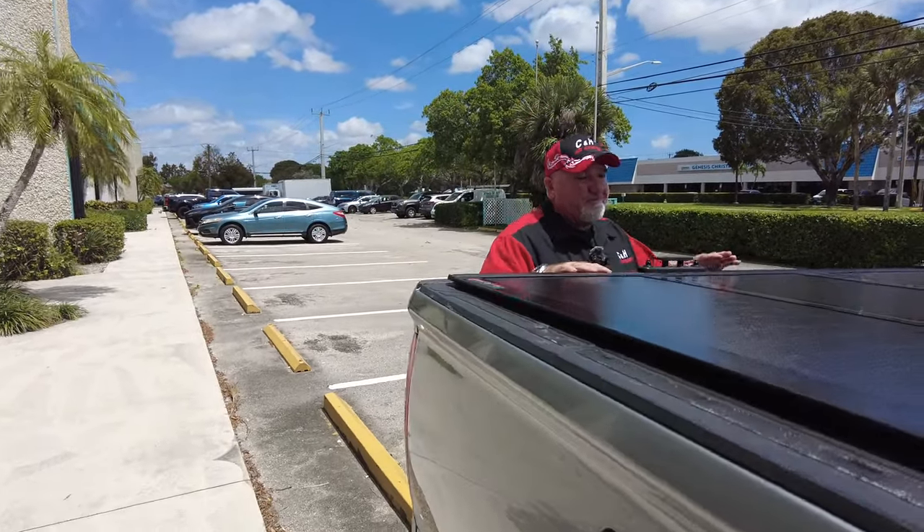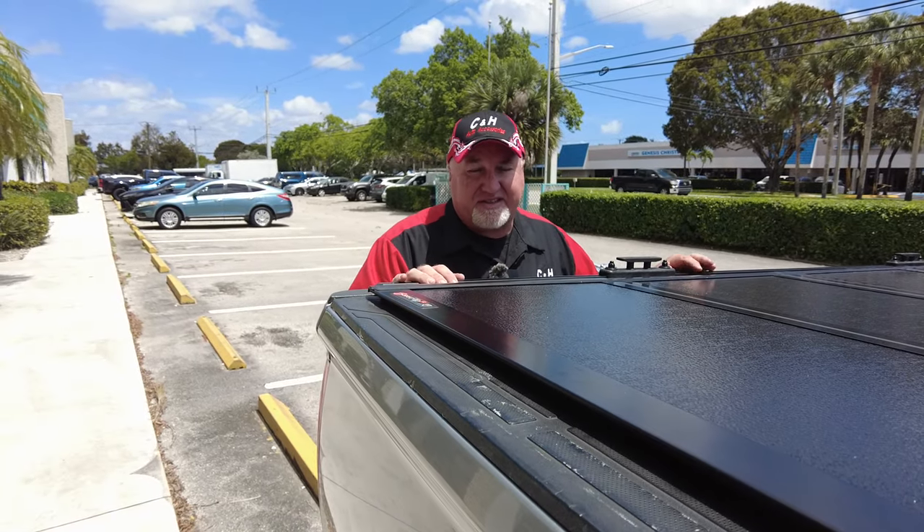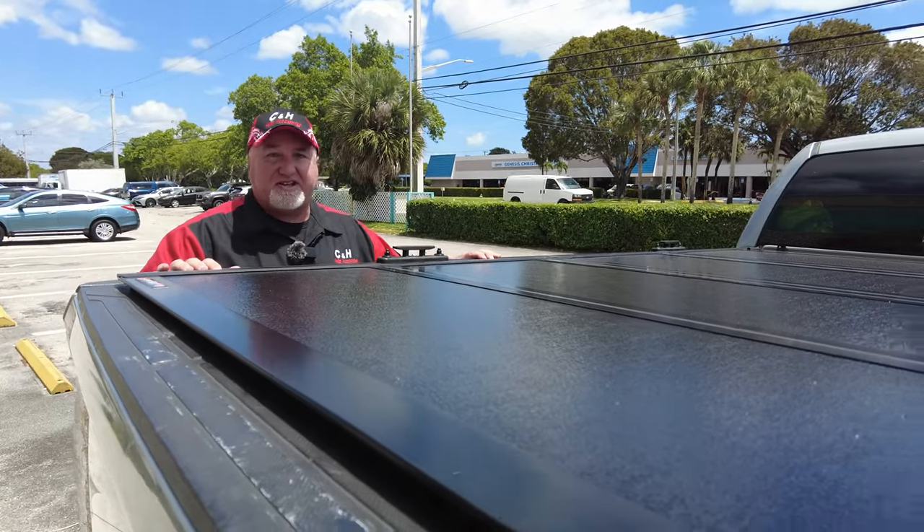I got a Toyota Tundra, and we put a folding cover on here, and we also put on T-slots. Now this is the 8-foot bed, so if you want T-slots, a lot of times you cannot get T-slots with an 8-foot bed. But as you can see, we got T-slots on an 8-foot bed.